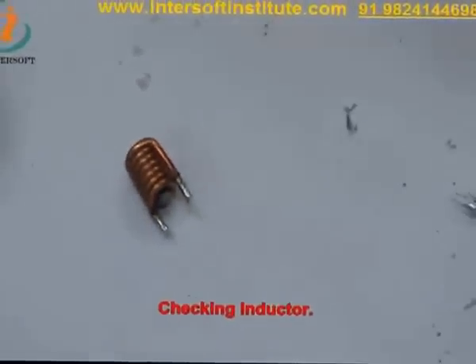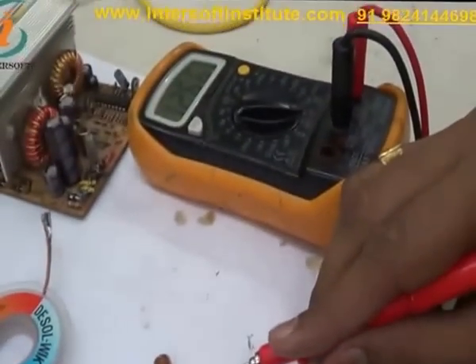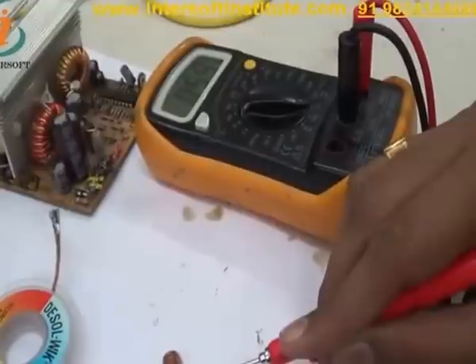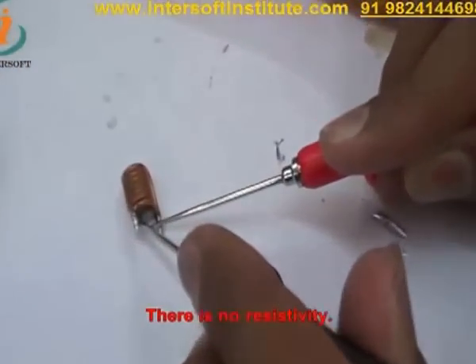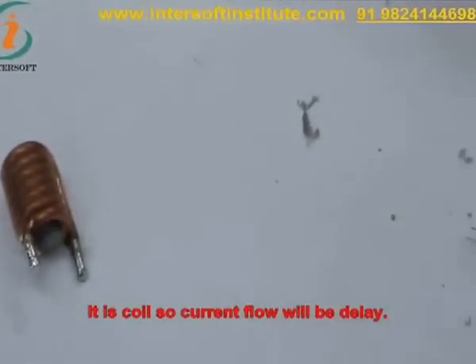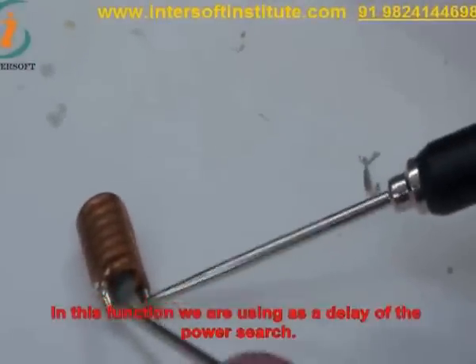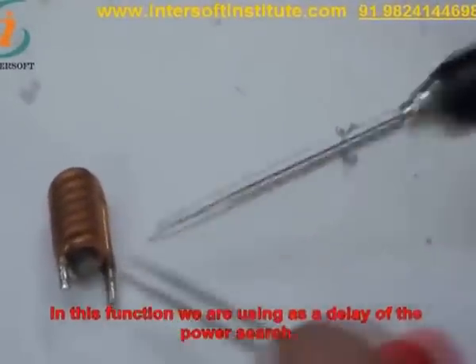Now we will check the inductor. Its resistivity will be — you can check the resistivity — zero. There is no resistivity in this; it is a coil. So the current flow will be delayed. They are used as a delay for the power surge.